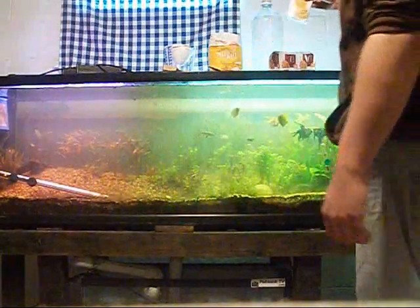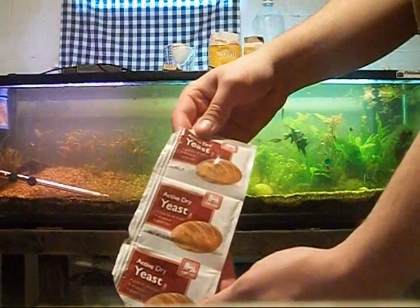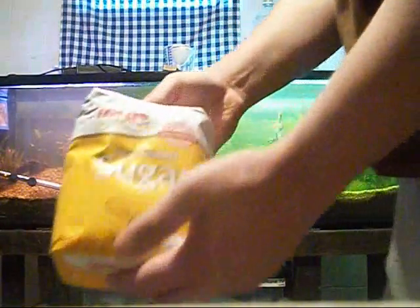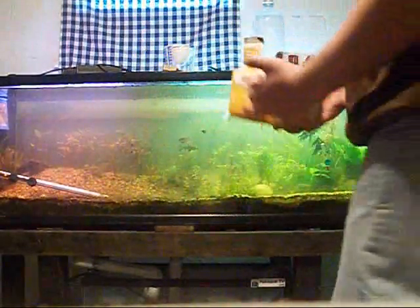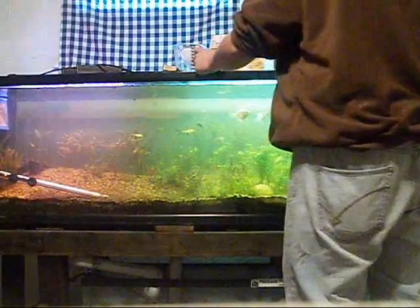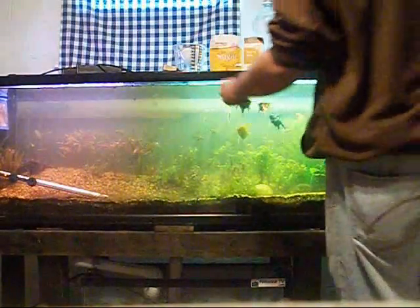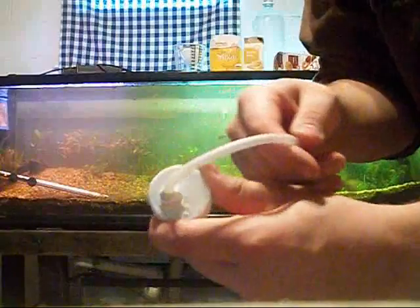Next up is baking soda — you can find it at most grocery stores. Baking soda gives the yeast more duration time so you get more CO2. You also want to get some activated yeast; the product of the yeast is the CO2, and the CO2 feeds the plants. Next up is sugar. You'll also need a measuring cup, a funnel so you can get proper measurements without making a mess, and a spoon to measure yeast and baking soda. For transporting the CO2 into your aquarium, get some airline tubing, poke a hole through the top of the cap, use silicone to seal it for an airtight seal, then run the airline tubing through.